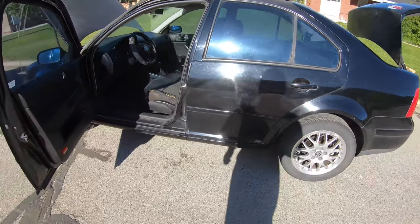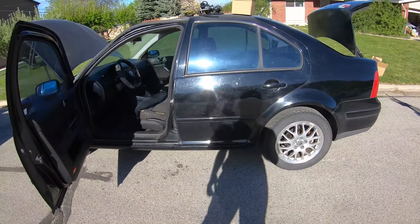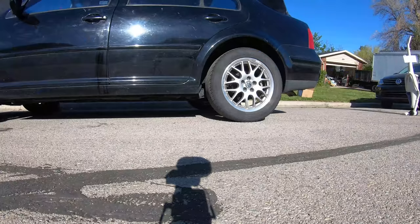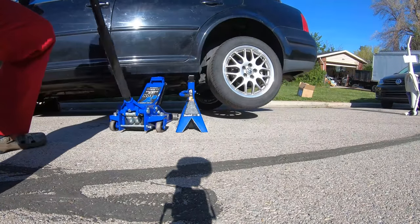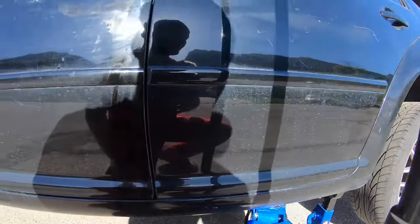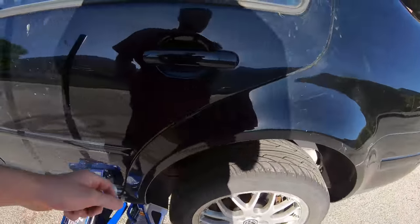I'm going to get this jacked up safely and take a peek under there to see if we can locate this leak detection pump and get it replaced. I've got this chalked up, jack stand and jack under there. Let's just take a peek real quick.